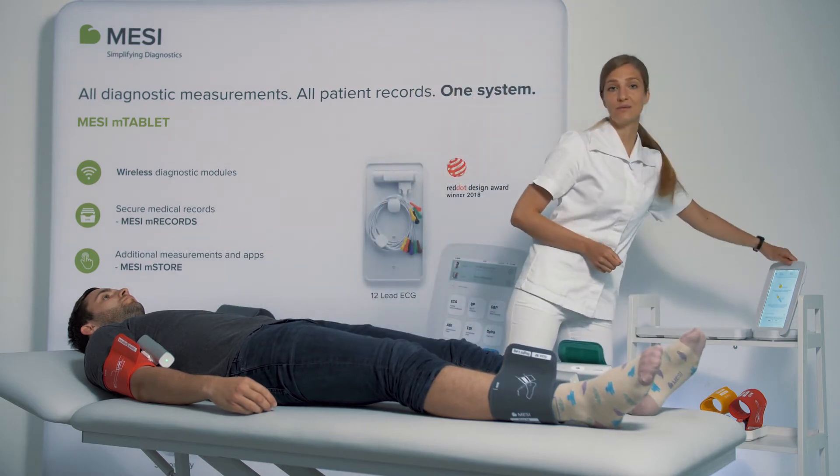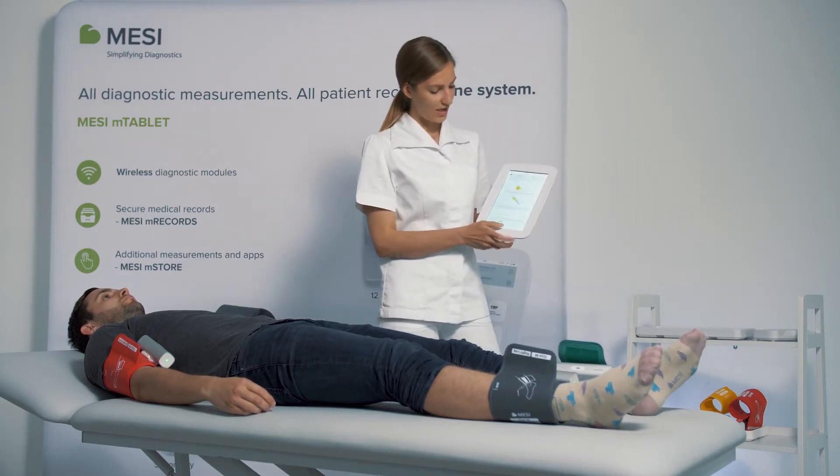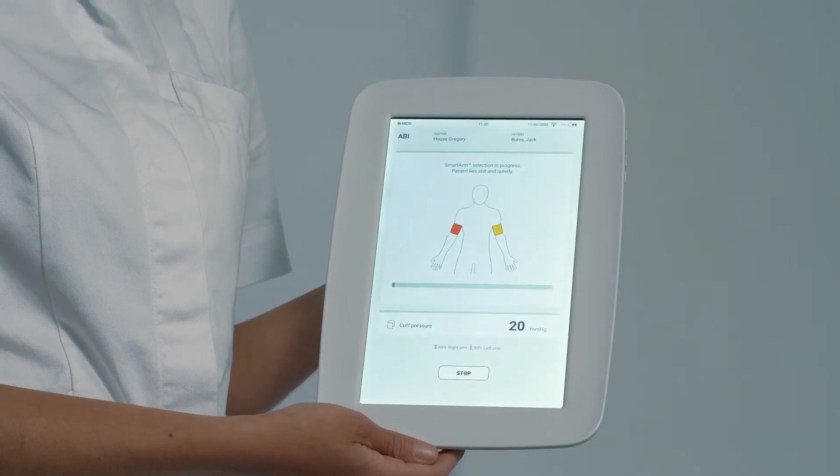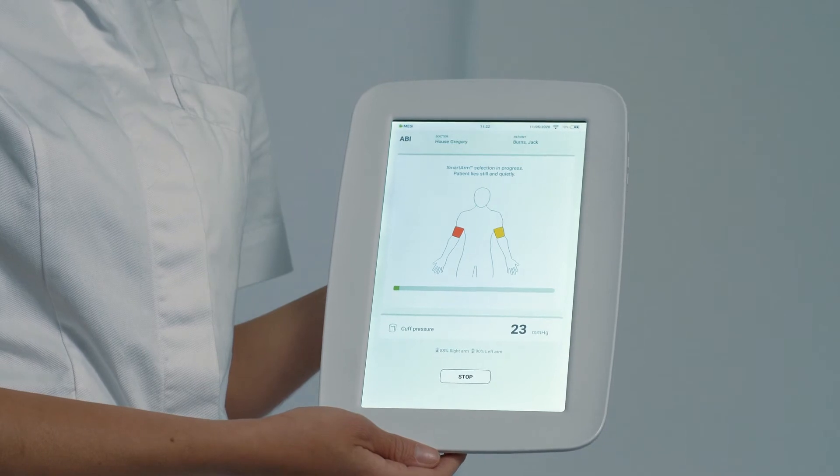Now we can start the measurement. After pressing the start button, the arm cuffs will start inflating first to determine the higher of the two arm blood pressures.